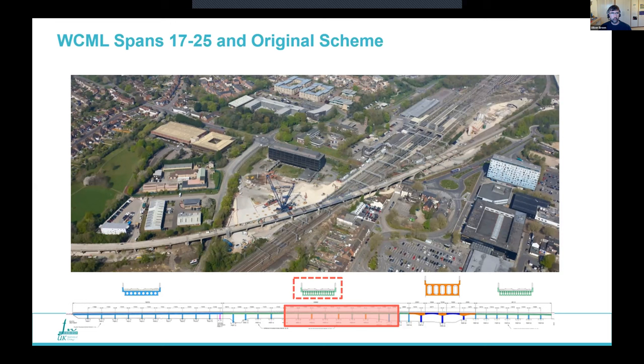The next section is the West Coast Main Line spans. Here, the deck is still simply supported pre-tensioned concrete decks, but they are supported via half joints on pre-stressed post-tensioned concrete crossheads and post-tensioned columns. The scheme here involved extensive strengthening work, replacement of bearings, replacement of the crossheads under the decks, and grouting up of existing post-tensioning — a lot of complex work around the West Coast Main Line.